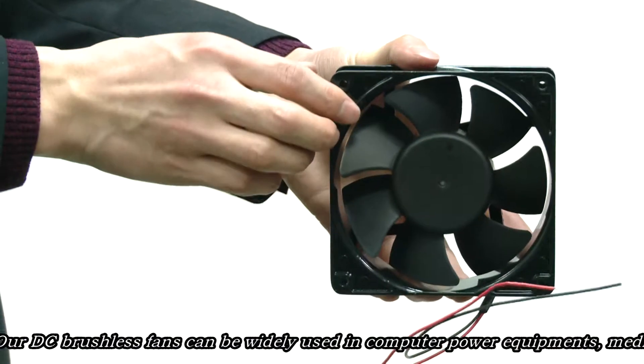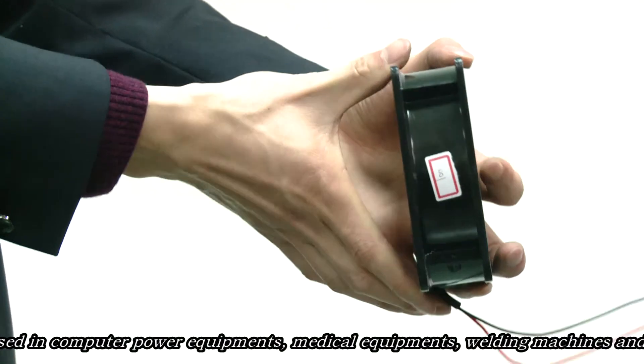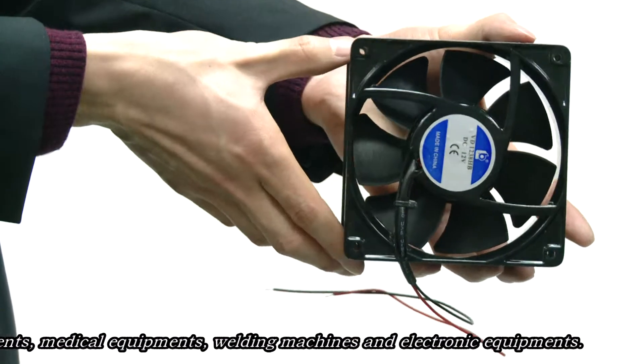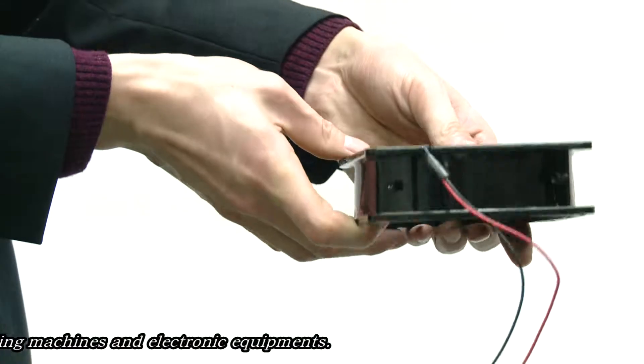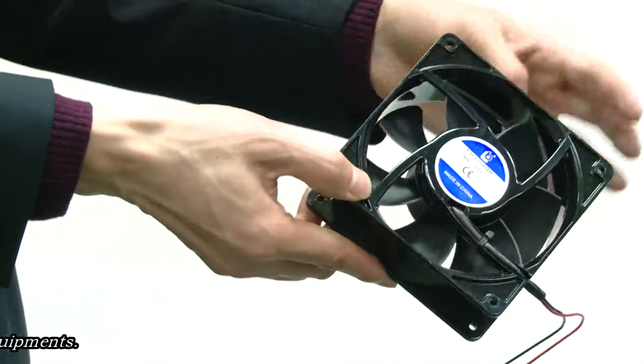The bearing type is slip ball type. Our DC brushless fans can be widely used in computer power equipment, medical equipment, welding machines, and electronic equipment.